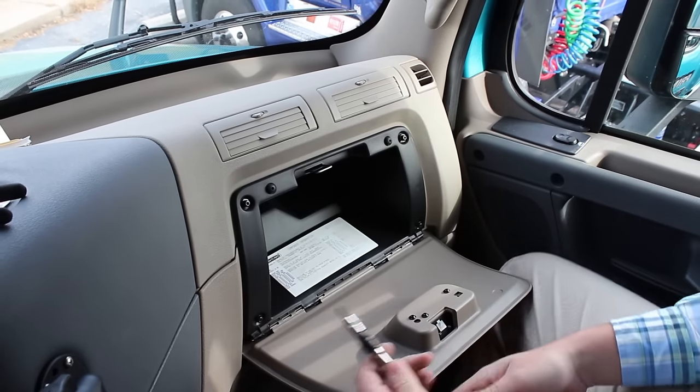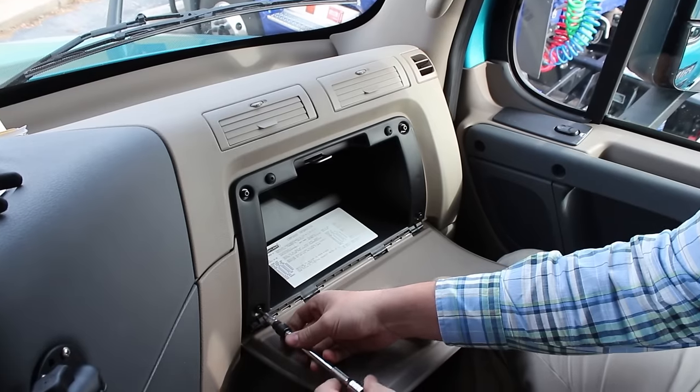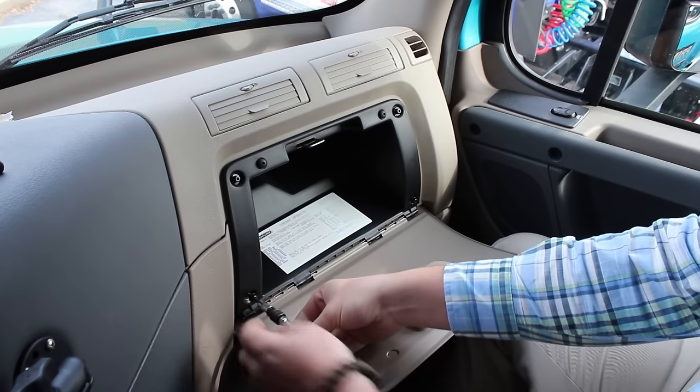The first thing you're going to do is open up the glove box. You're going to use this to take these four T25 screws out.